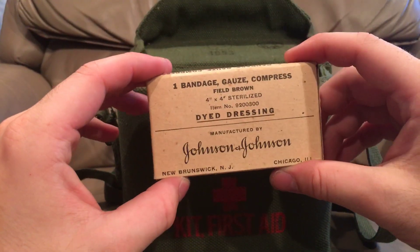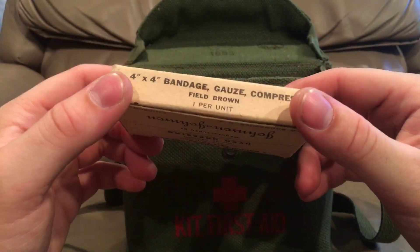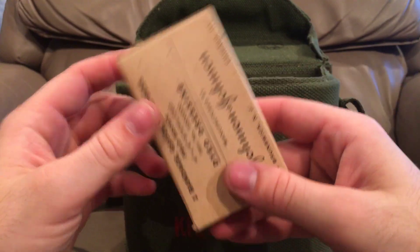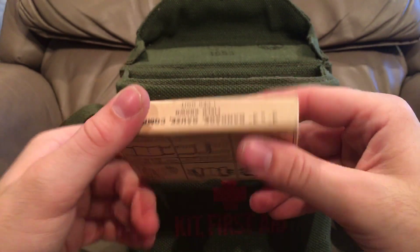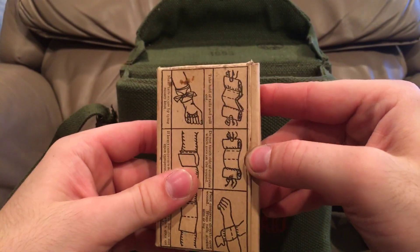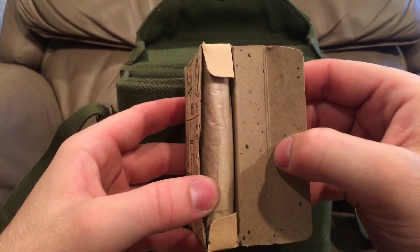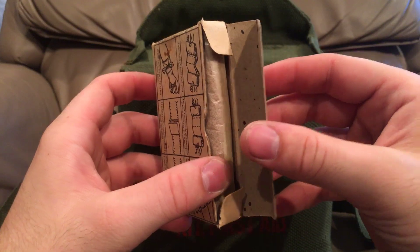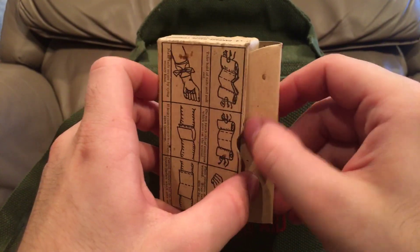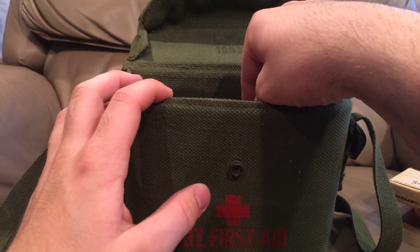Oh, a Johnson and Johnson compressed bandage. These really haven't changed since World War Two — it's basically just a giant bandage in here, nothing super special. It's probably in wax paper underneath this cardboard. Let's take a look at that — be very gentle, I don't want to damage any of this history. There you go — you can see all the little gauze, and it's in a piece of wax paper wrap to keep it waterproof, because this cardboard box obviously would not. Those haven't really changed since the 40s.